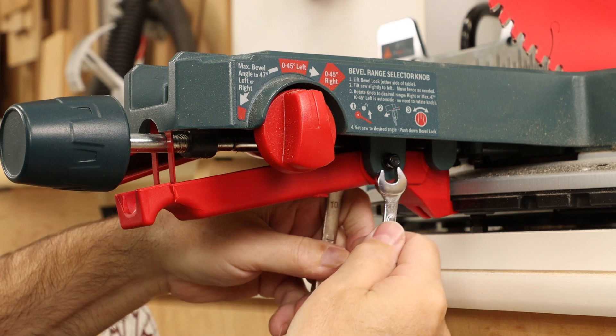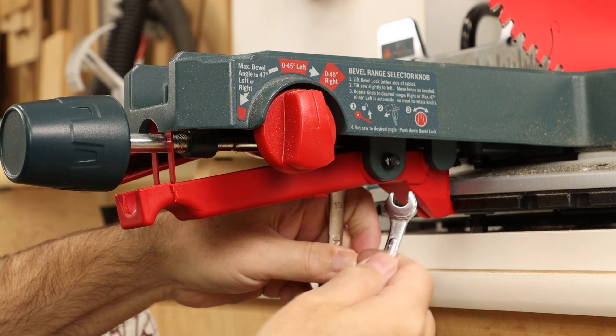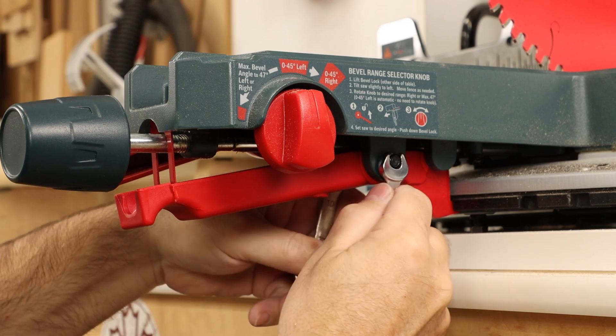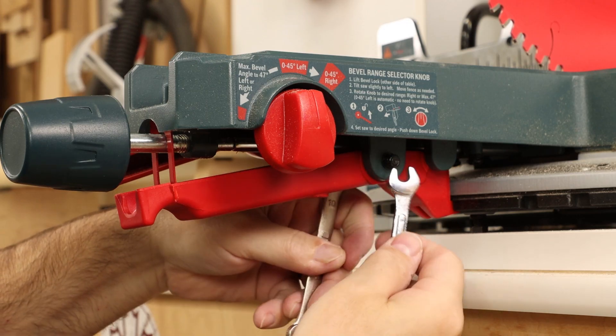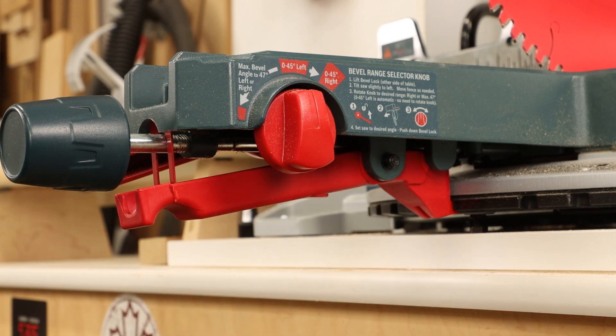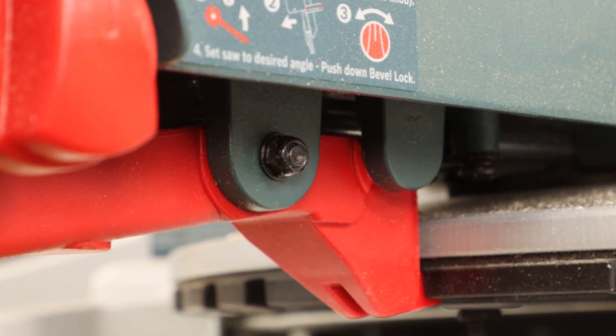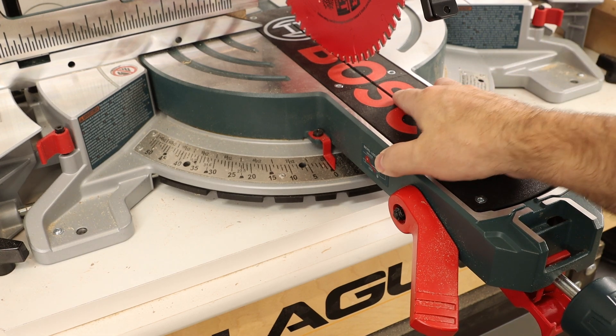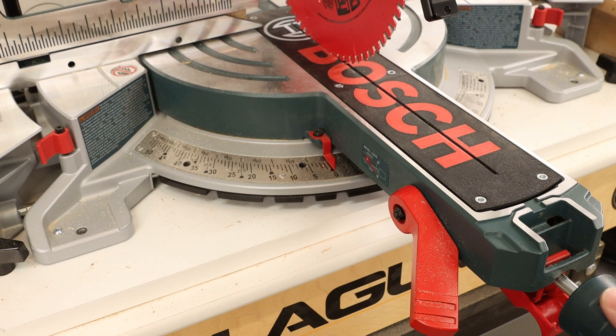A simple assembly error at the factory could cause a little issue like that, but luckily this one is super easy to fix — you don't have to go crazy with it, just snug it up. When mine was in the position I liked, the threads from that securing bolt were just extending beyond the locking nut, and now even with the knob loosened there's absolutely no side-to-side deflection.